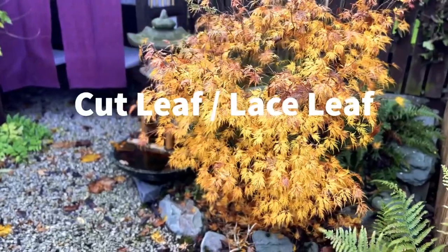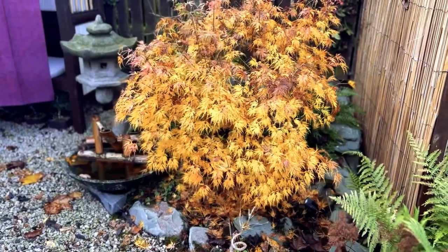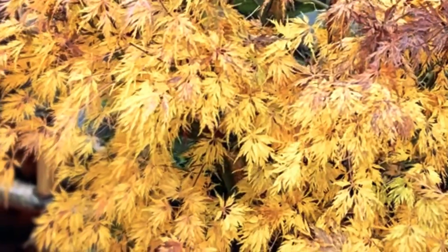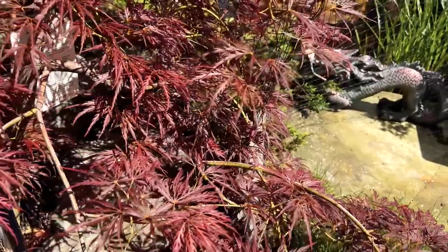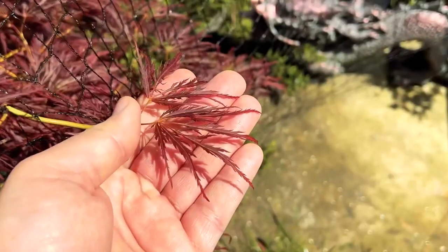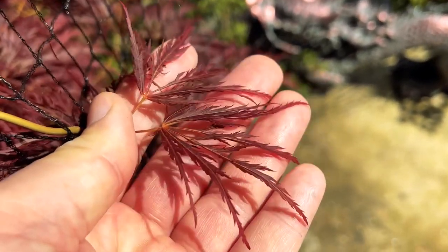Cutleaf Japanese maples, also known as Acer palmatum dissectum, are a variety of Japanese maple tree that has finely divided leaves, giving it a lacy or feathery appearance. The tree is smaller than the Palmate Japanese maple, reaching a height of 10 to 15 feet with a spread of up to 20 feet. The leaves are deeply cut and dissected, giving them a fern-like appearance. They can be green, red or purple in colour, with some cultivars having variegated leaves. Cutleaf Japanese maples prefer partial shade to sun and require well-drained soil.